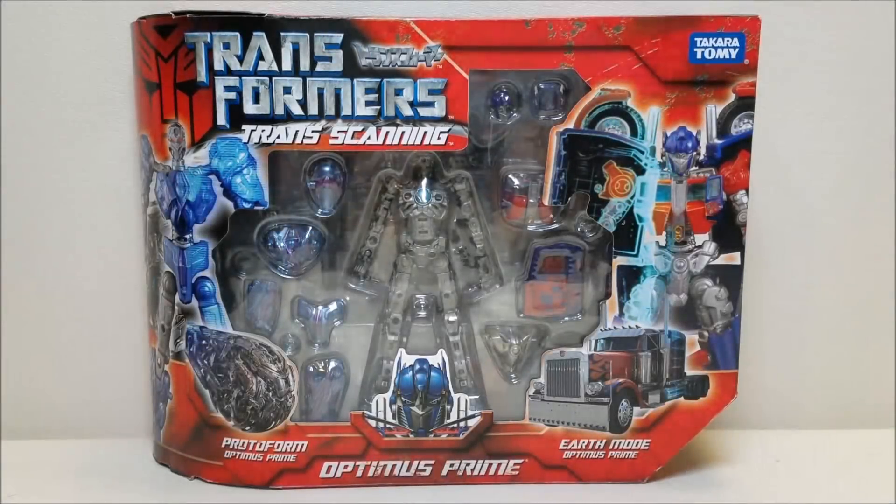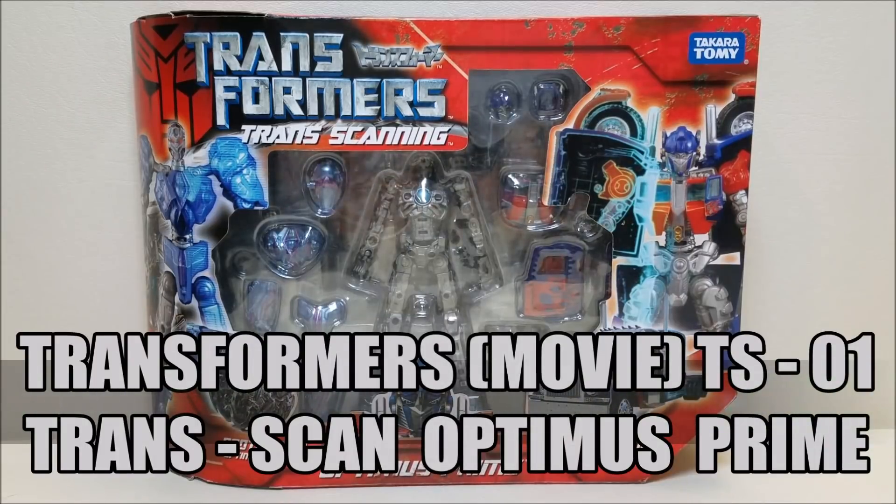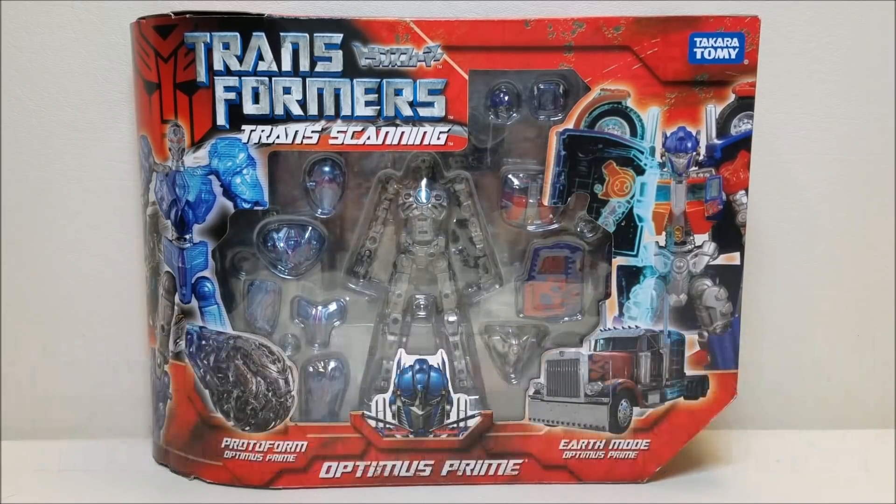Hello and welcome to That's Just Prime. Today I wanted to make a review on the Transformers Movie TS-01 Transcan Optimus Prime. Unfortunately, when I took this figure off the shelf to start cleaning it and preparing it for the review, it became very obvious that the figure has not aged well and it started falling apart at very crucial joints. It is going to be impossible for me to show off the figure out of the box and go over the transformation and all the details that I usually like to present. So we're just going to look at it in the box here.